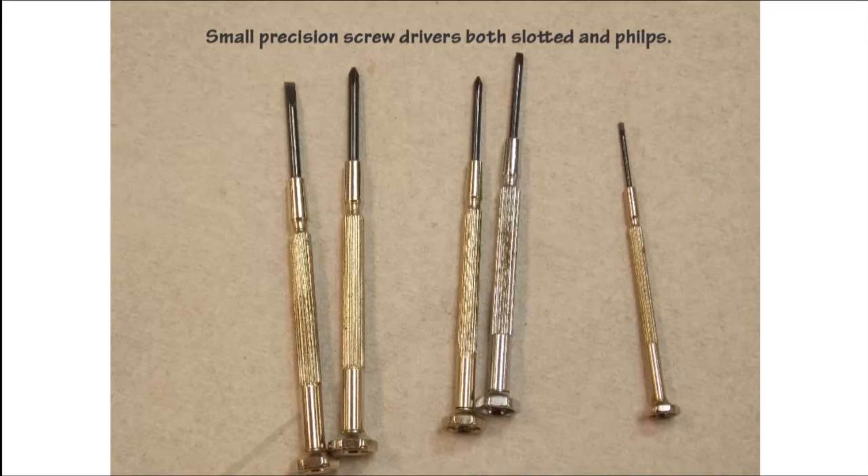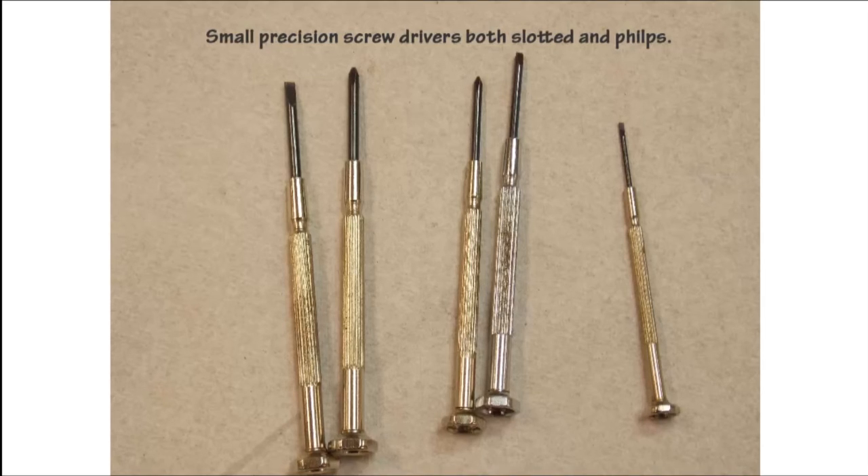A small set of precision screwdrivers, commonly referred to as jeweler screwdrivers — both slotted and Phillips — are always handy. We can use these for adjusting small trim pots on a printed circuit board. A small set of tweezers is also very handy to handle small electronic parts.